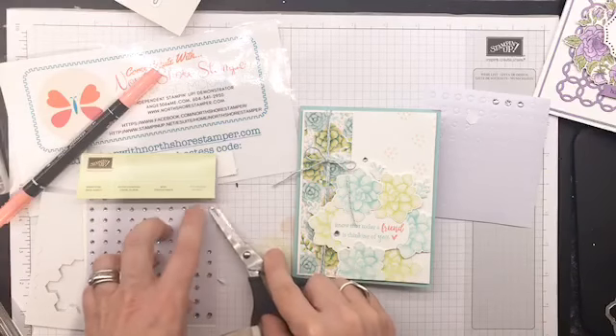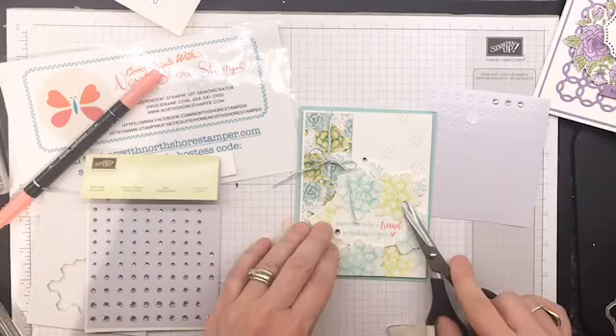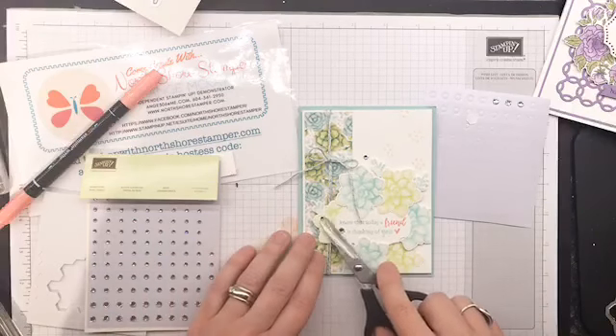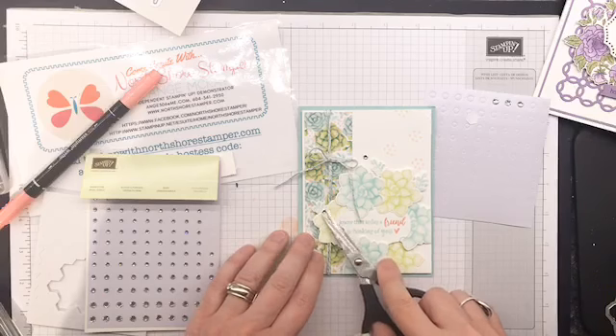Take one and stick it right on there. I did it again — I can see it. I really need to stop using my scissors for that.